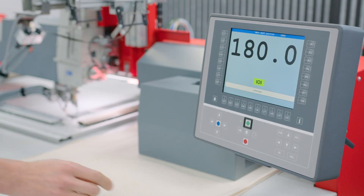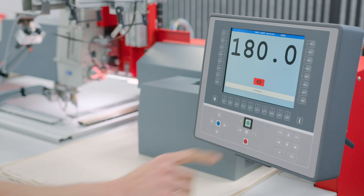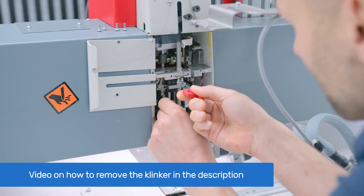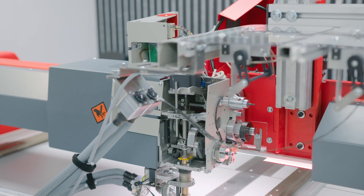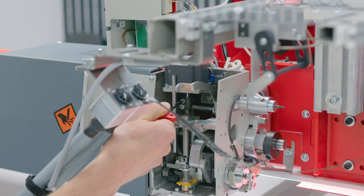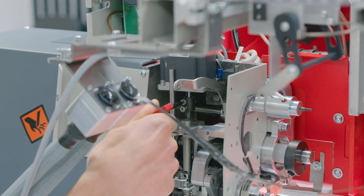Press the jogging button on T8 to engage the brakes. Remove the clinker. Loosen the top screw with a 3 mm Allen key from the Z axis coupling.